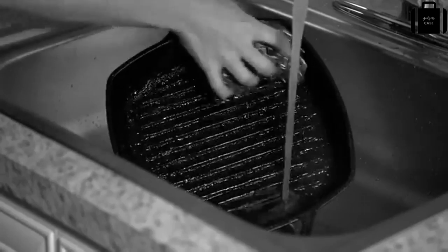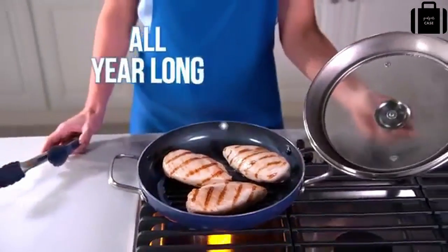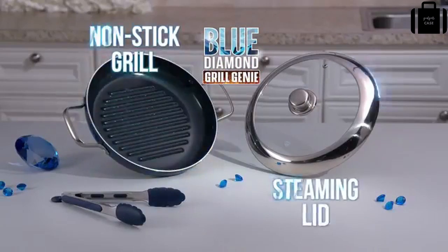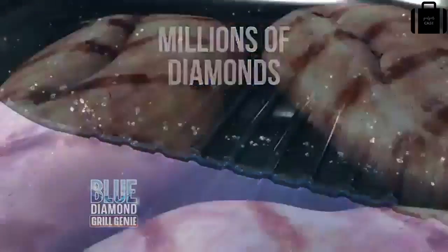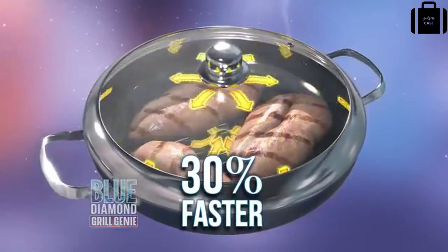Grilling is ruined in the rain — food burns and falls apart. Indoor grilling is an impossible mess. Now enjoy barbecue flavor all year long with the Blue Diamond Grill Genie cooking system, with nonstick grill and steaming lid. Grill Genie's ceramic coating is infused with millions of diamonds, the hardest material known to man, with a vented steam lid that seals in moisture and cooks up to 30 percent faster.